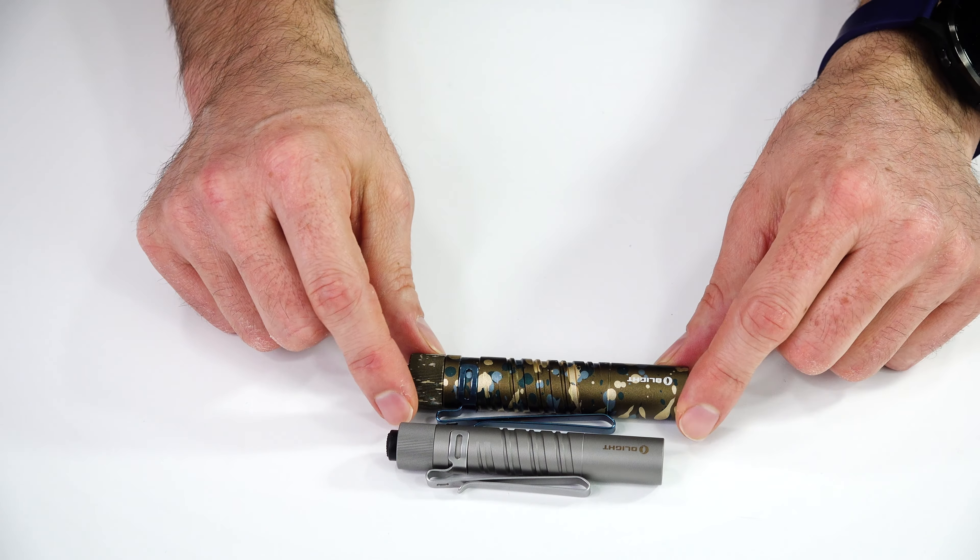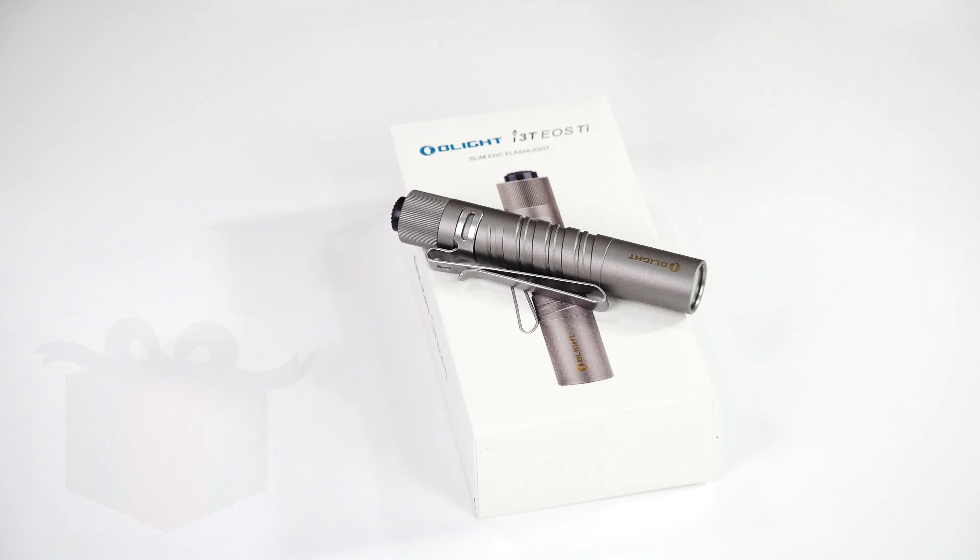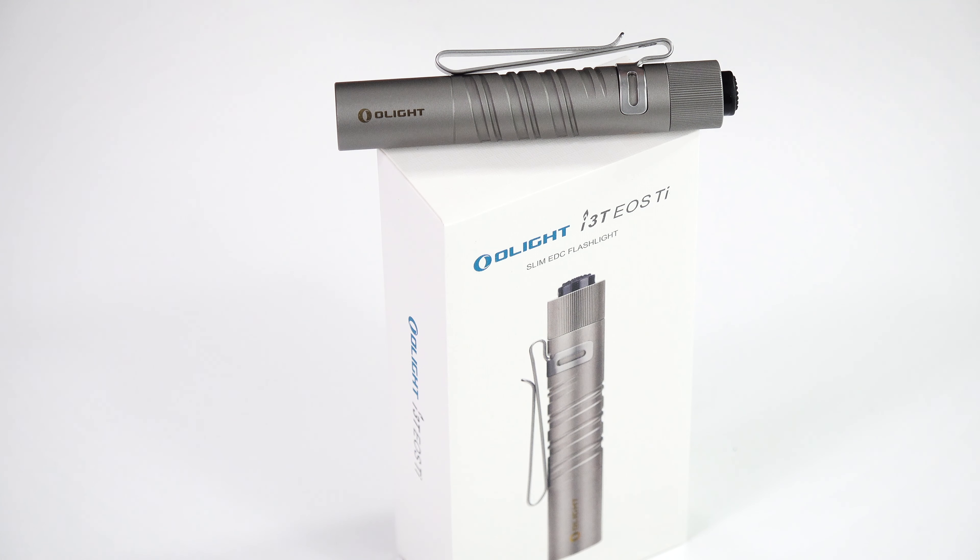Olight is having their Christmas sale December 13th to 17th - check that out, up to 40% off on their website, some great deals there. I'll put some links down below. So that's it on the Olight i3t Titanium, new for December 2020 - check it out, another cool addition to the Olight family.